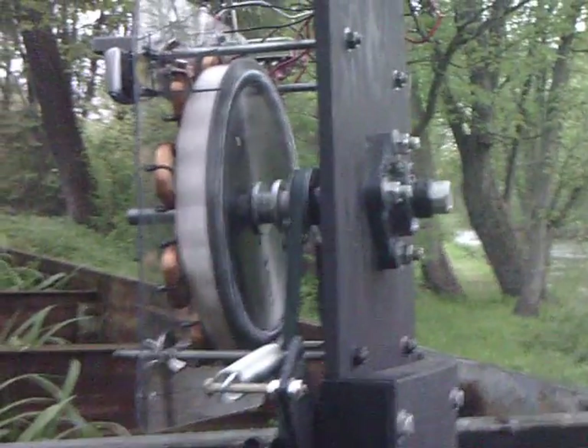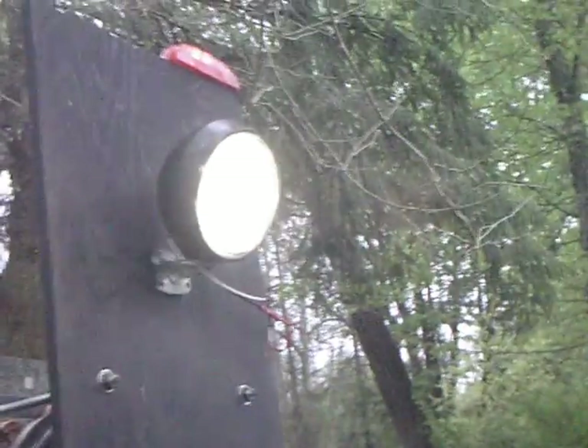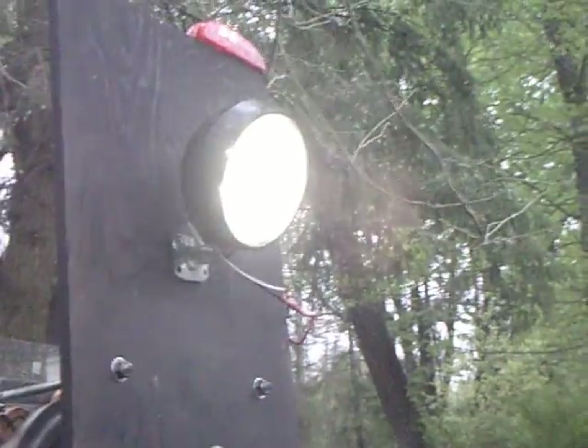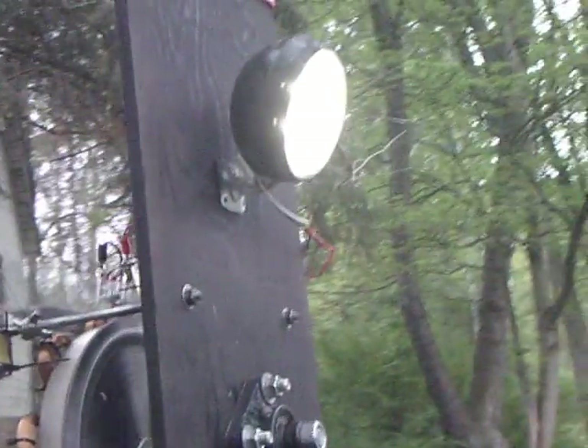Up to a permanent magnet homemade alternator — it's running about 75 RPM. Running a 12-volt LED work light and a few other LEDs, getting about 14 volts. Drops off real fast when you put a load to it. Don't know what I'm getting for amperage — really don't have a way to measure it. Pretty simple system.